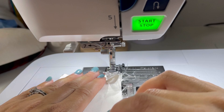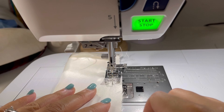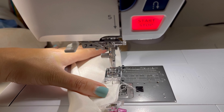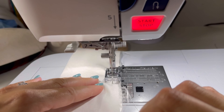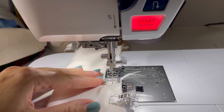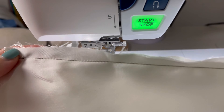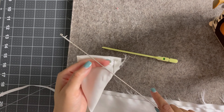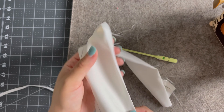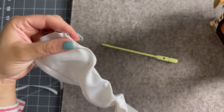I headed to my machine and used a three-eighths of an inch seam allowance and sewed it all the way down to the other end of my scrunchie. Using my loop turner, I went ahead and inserted it into what is now a tube and I turned the tube right side out.